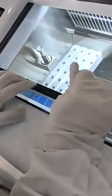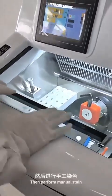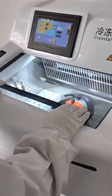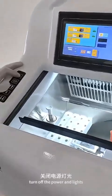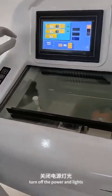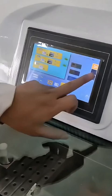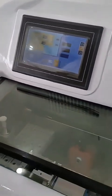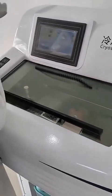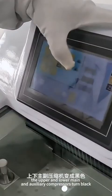Take it out from the side and the slide production is complete. Then perform manual staining. After all tissue slices are completed, turn off the power and lights to enter sleep mode. When entering sleep mode, the upper and lower main and auxiliary compressors turn black.